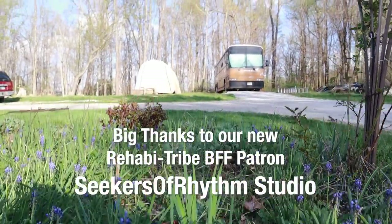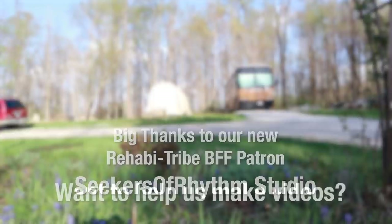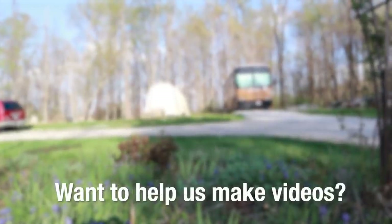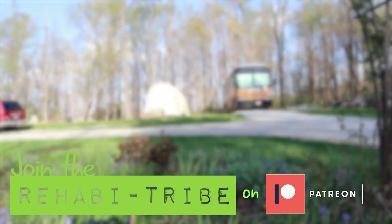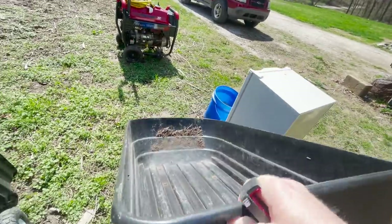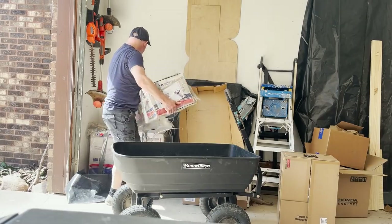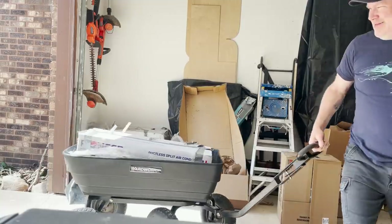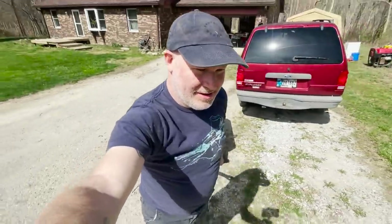Big thank you to our new BFF — Seekers of Rhythm Studio. If you'd like to help us make videos, we'll include a link to our Patreon below.